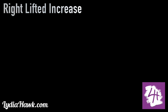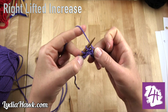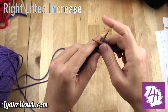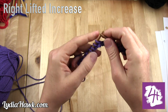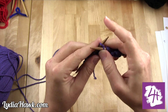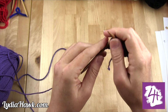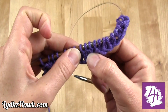For the right lifted increase, before we work the top stitch we're going to pull the bottom one from underneath, pull it over the left needle, and then work it. Then we work the top one. This creates an increase that moves left that will also go with the flow of our pattern. Then we work the rest of our stitches. It's important to note: for the left lifted increase you have to work that stitch first and then pull the stitch from the bottom of it. You can already see the first increase moving right and the second one moving left.